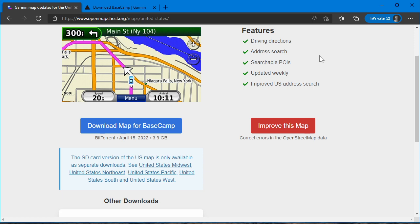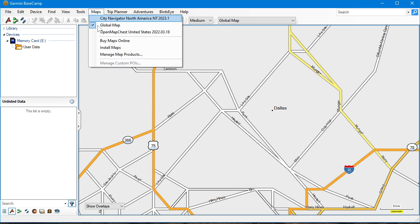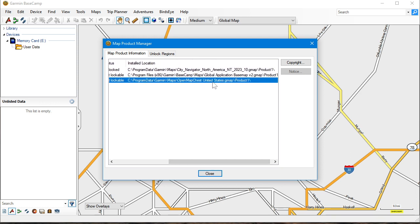We've got to get our Basecamp stuff ready. I have Basecamp open right now. The location where you install the maps for Basecamp use — go to Maps and then Manage Map Products. I have the official Garmin maps in here, but I also have the OpenMapChest stuff. If I scroll to the right, this is the location. Even if you don't have any maps installed other than the global one, this folder will exist: Program Data > Garmin > Maps. Make a note of this — Program Data > Garmin > Maps.